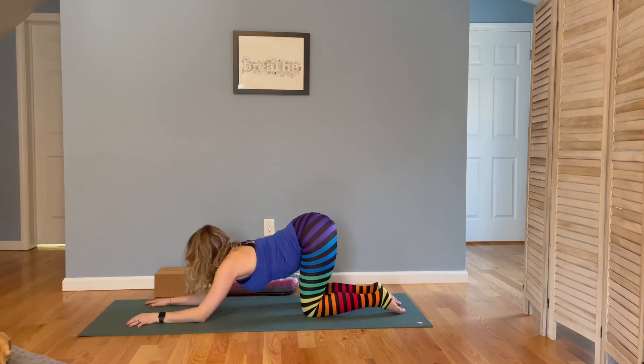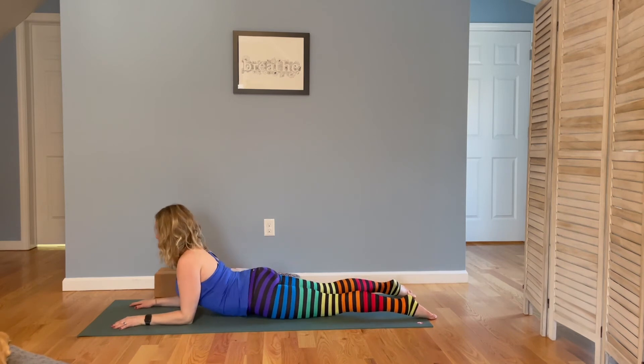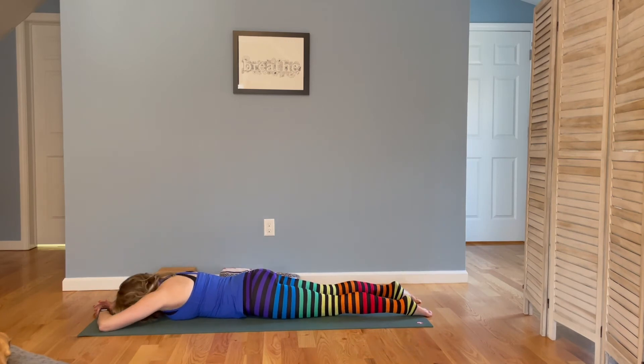Let your elbows draw down to the ground. Step back with one foot and then the other, arriving in sphinx. Draw the shoulder blades down your back. Take another breath in and out. Extend your arms out in front of you — you can take a cheek to the mat or find your forehead resting on your hands. Take a pause and notice the spaces in your body that might feel a little warm.